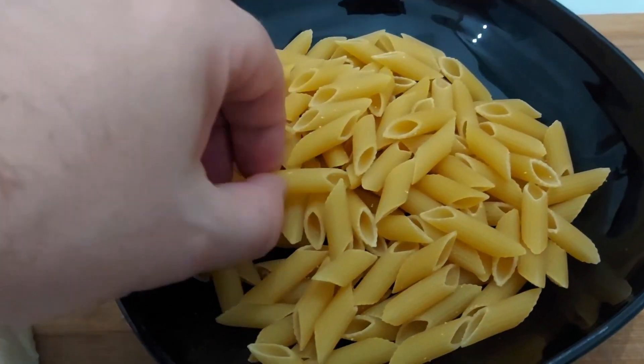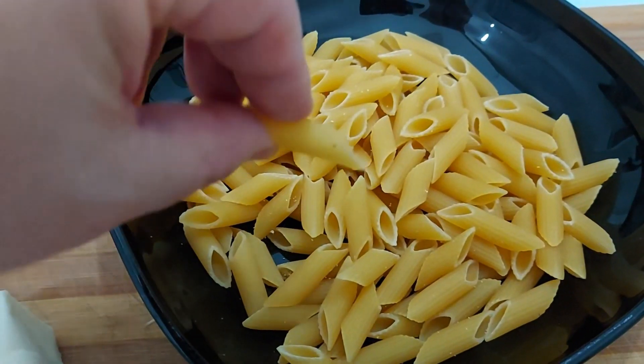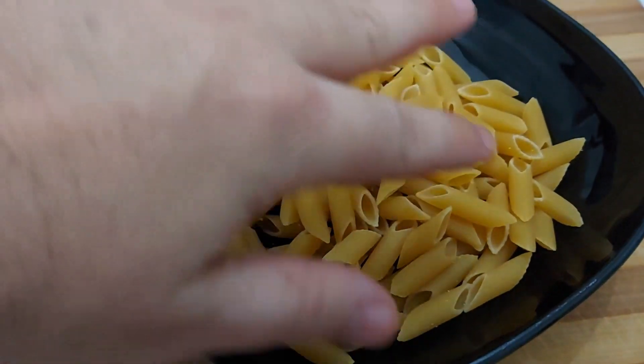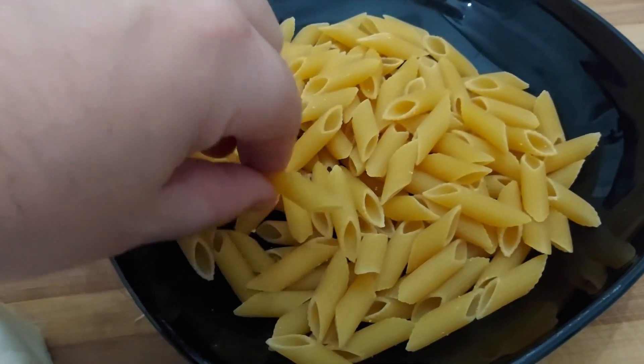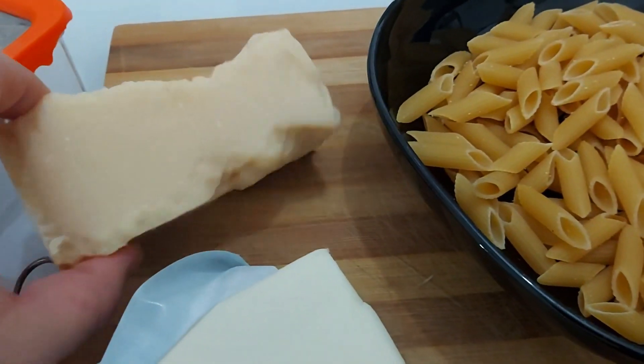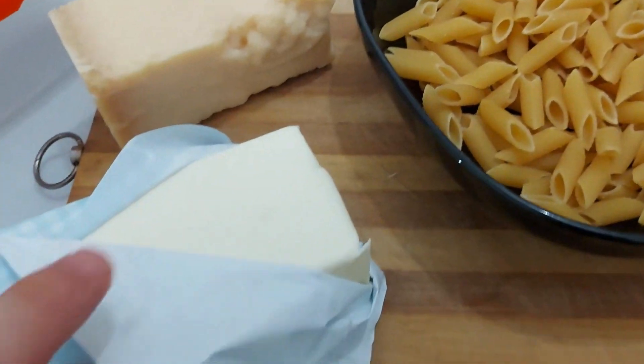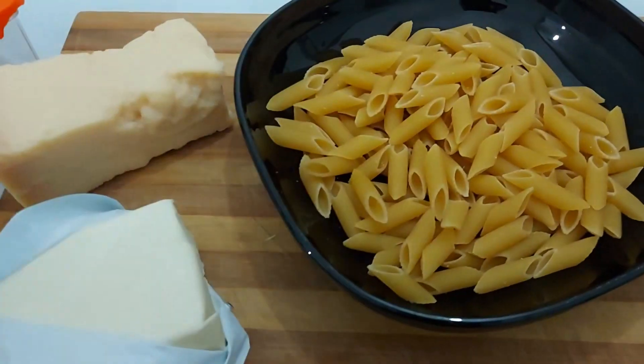Let's see our ingredients. I'm going to use a short pasta — these are called penne, and they've got lines so they're rigate. Penne liscie are the smooth ones. I've got my grana padano cheese — look at that, beautiful — and my butter. These are the ingredients.